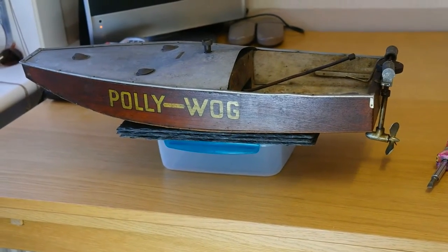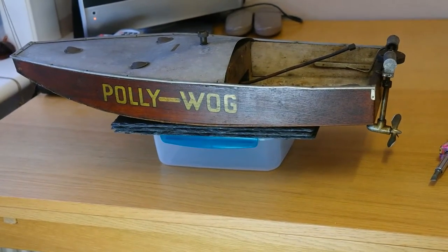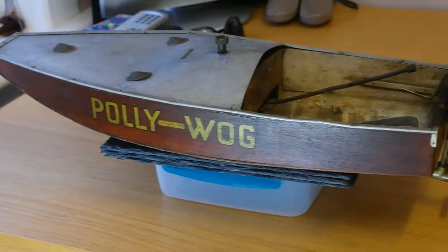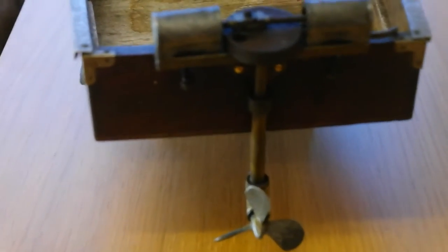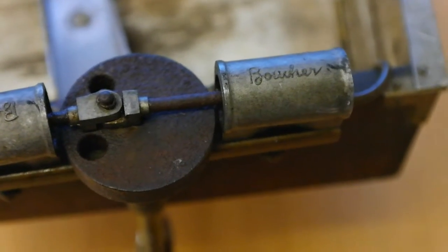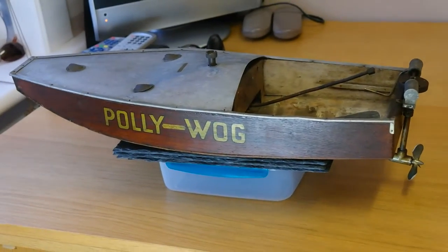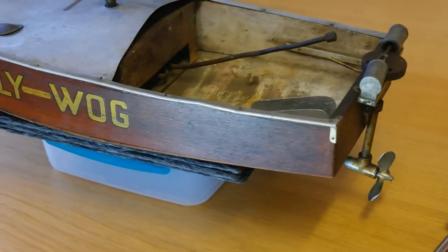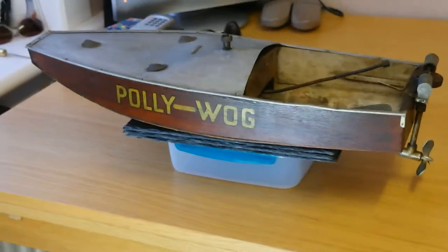Hi there folks. Here's the Butcher Polywag — it's about 1920s, 1930s. Just take a look around it. There's quite a lot of work to do on this vintage rebuild, but I think basically all the main components are here and they're all original. So that's good.